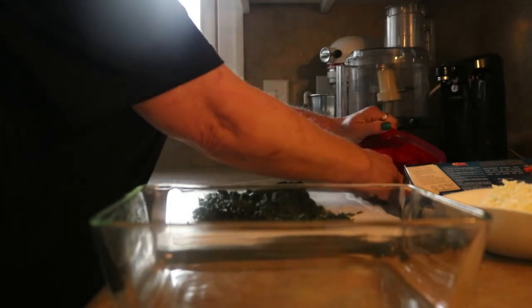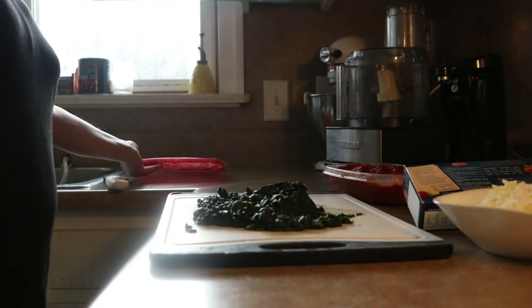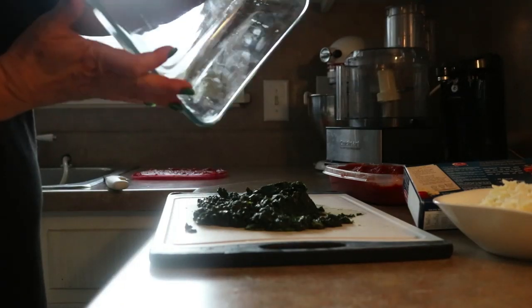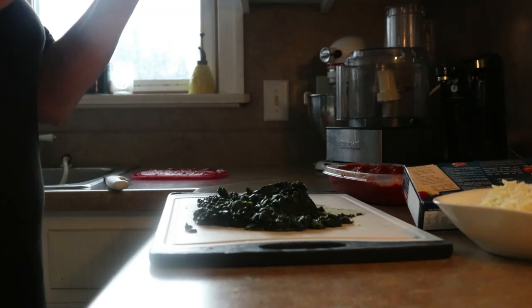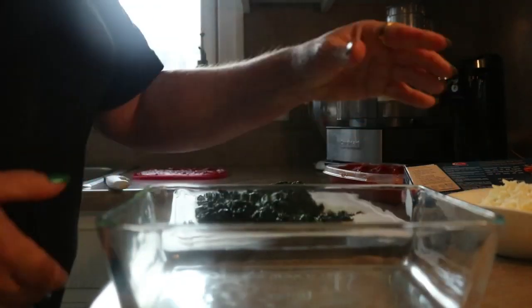I have a relatively smallish dish. What size is this? They usually tell you on the bottom — it is a 2.6 liter, 2.75 quart. There we go.